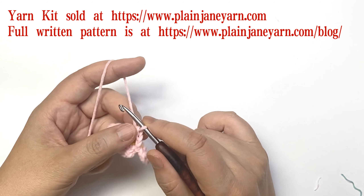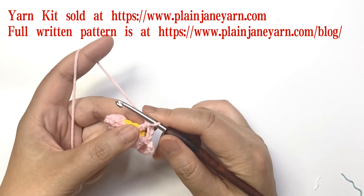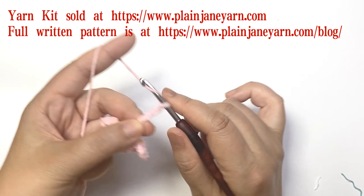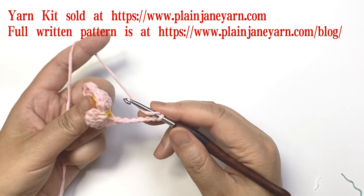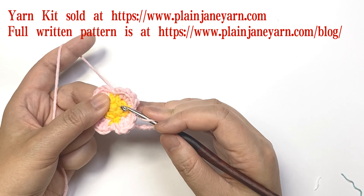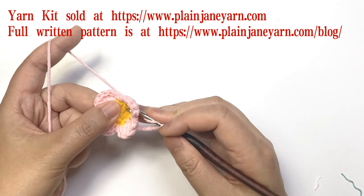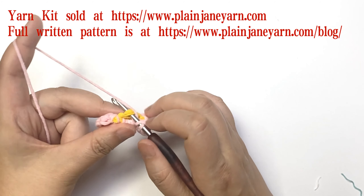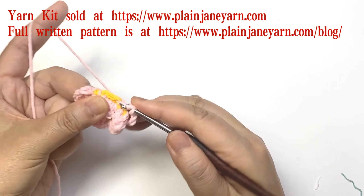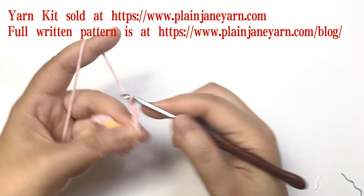Then we do five chains and make a double crochet to the next skip stitch of round one — from the back, don't forget from the back. Then five chains, and repeat.